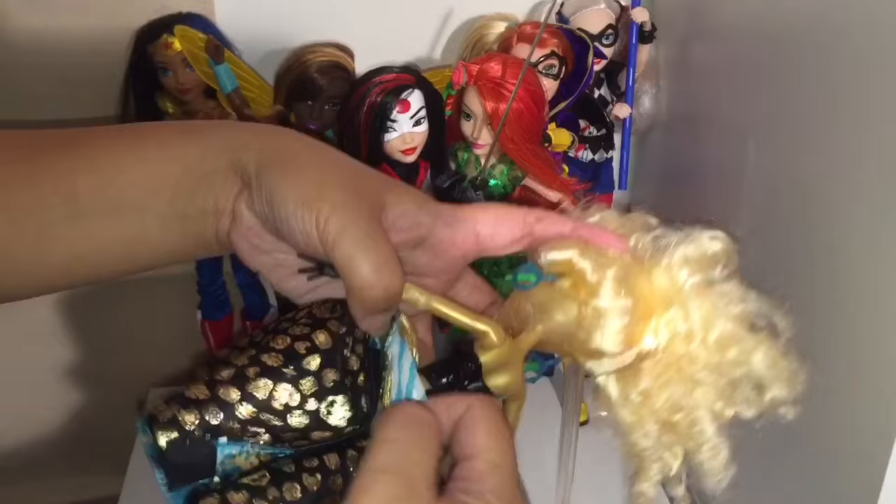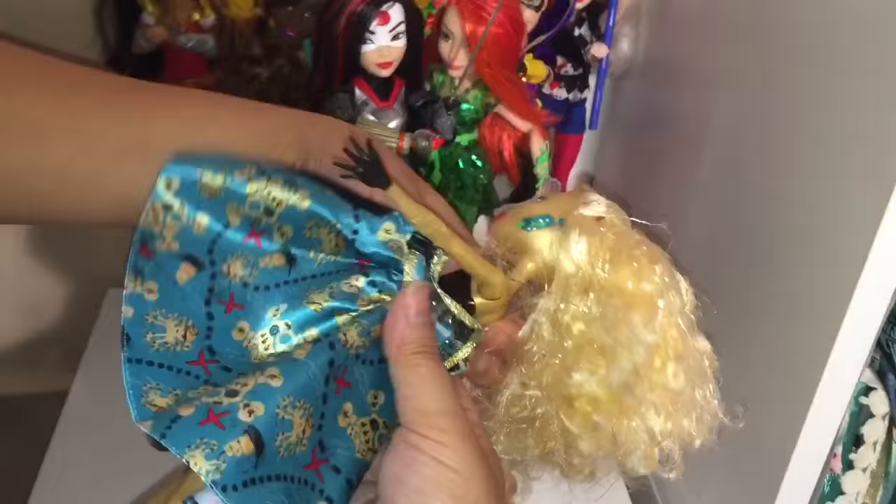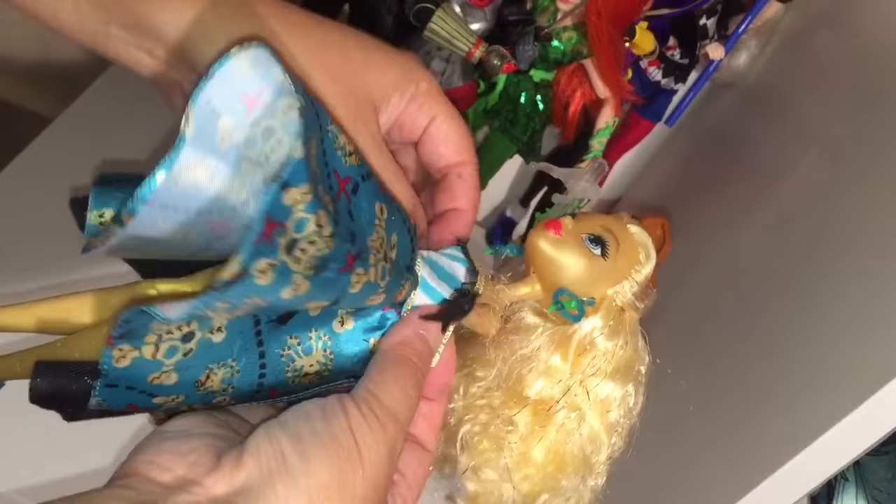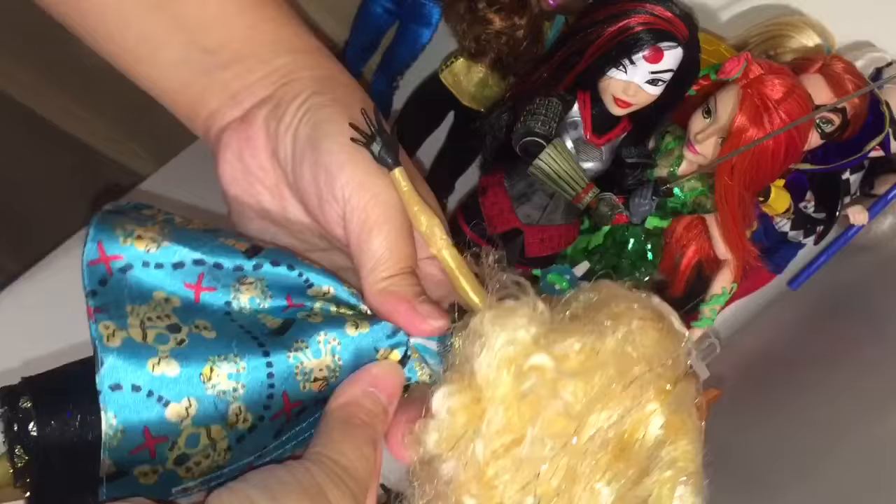I'm going to unfasten the back. I can see how this dress works — I've got to rotate it around to the front and then pull up the top part so she has a new bodice, then refasten the velcro. This is easy — if I can do it, anyone can. I'm not the best at this stuff, so believe me.